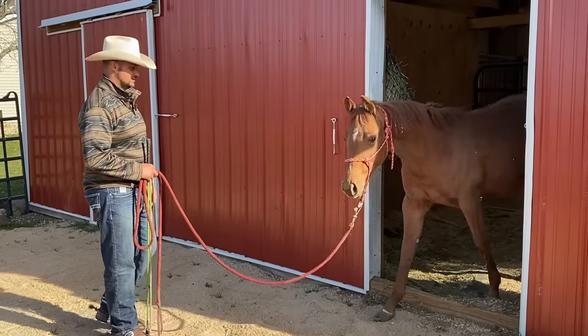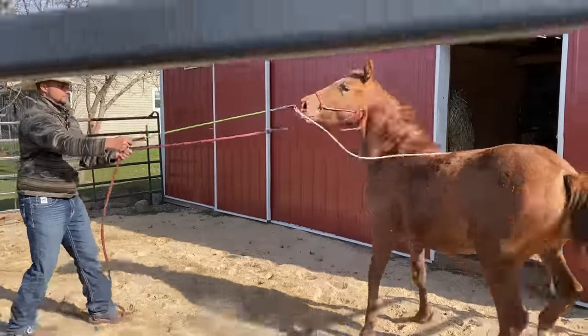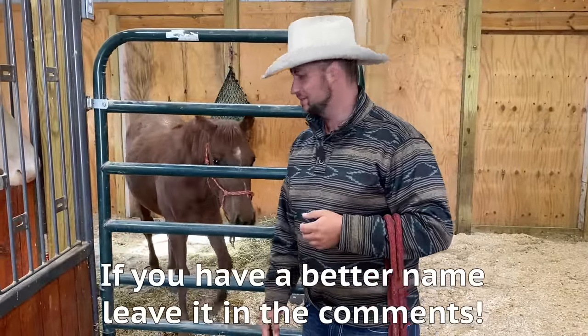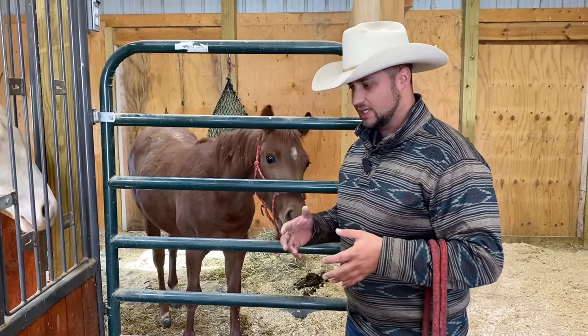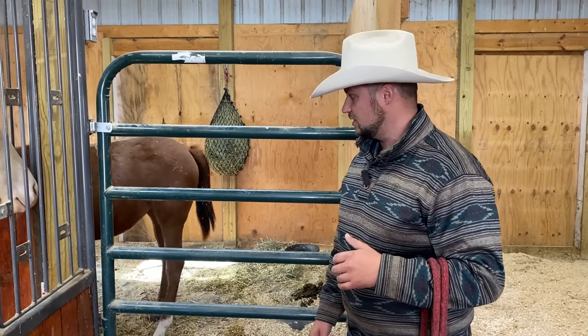We're back with Skittles. We decided to call her Skittles — I don't know how we ended up on that name, but there we are. She's gotten much better about coming up and getting pet on and that sort of thing, but she's still holding on to not wanting us to touch her legs, and I really didn't want to get her front feet trimmed.